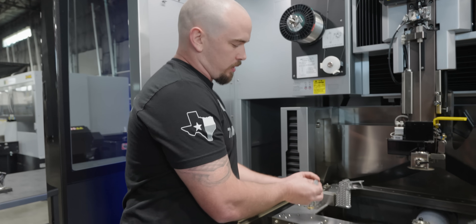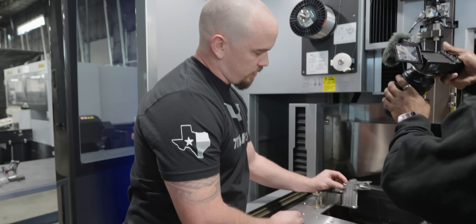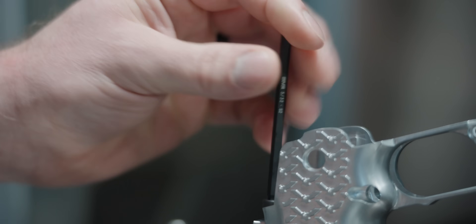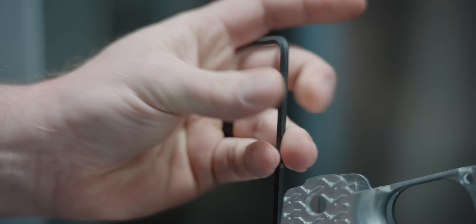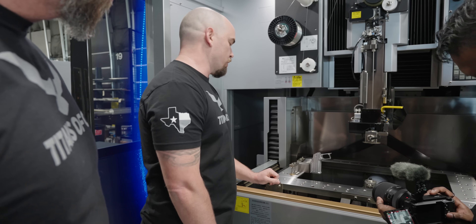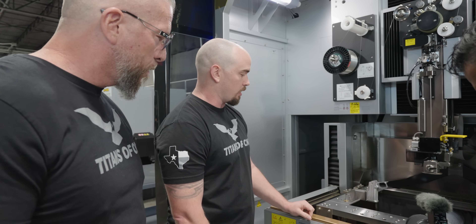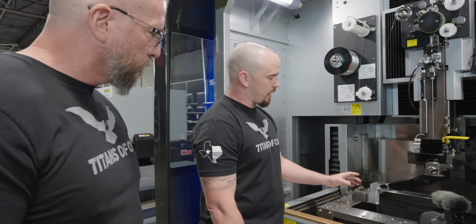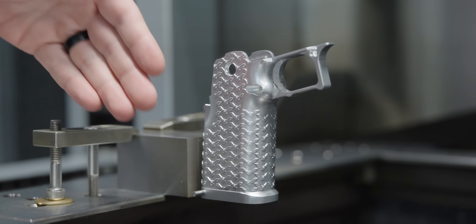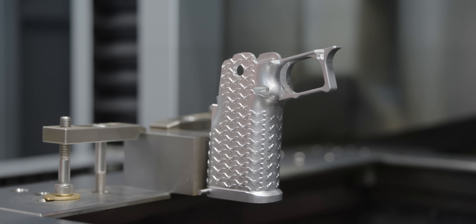And then we basically are going to come in with this little clamp piece that I designed. It slides right down here in the back — just come in here, snug this up. That's really all we need for the wire. There's no tool pressure or anything, so it doesn't need to be crazy rigid, but this will give us a fixture that repeats so we can do part after part. And what's cool about it is this is scalable — we could make this wider and put a bunch of grips on here, set them up all along the table and knock out a bunch at once if we wanted to.